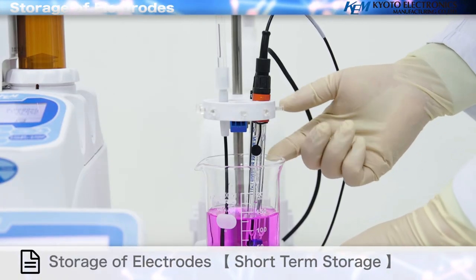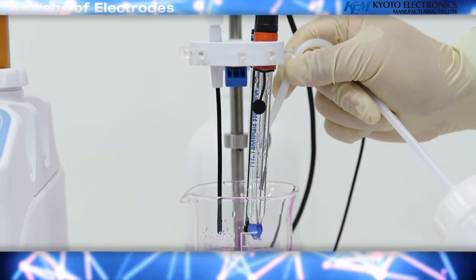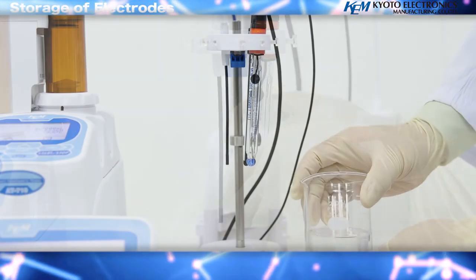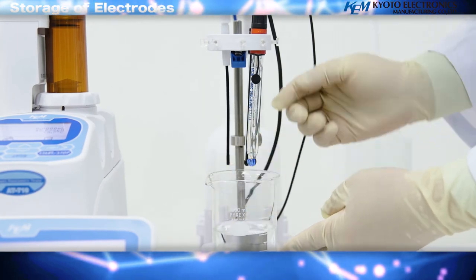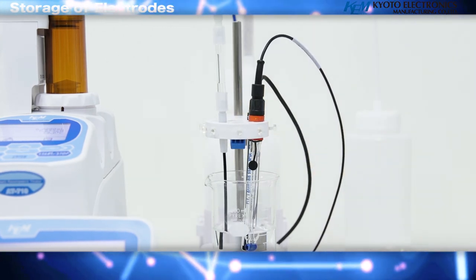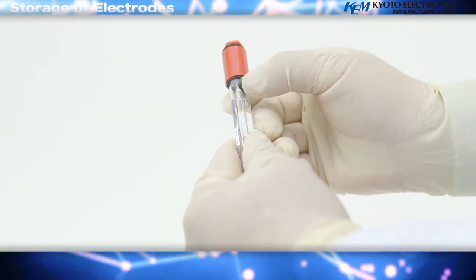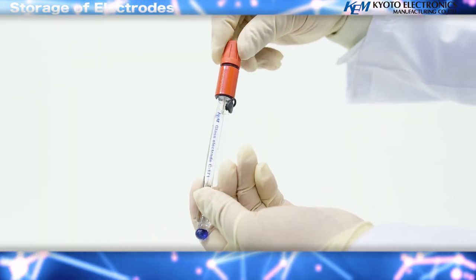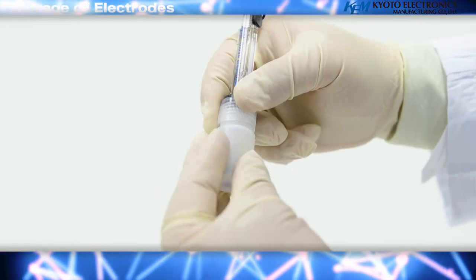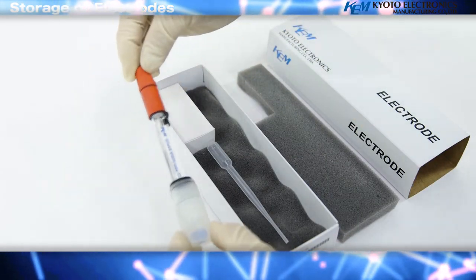Short-term storage: remove the electrode from the measured solution, rinse with pure water, and wipe with clean filter paper to remove any contamination. Storage is completed by placing electrodes in a preservation solution or pure water prepared in advance. For long-term storage, place the electrodes into a preservative solution in the included electrode preservation bottle, tighten the cap firmly, and keep the electrode in a designated case.